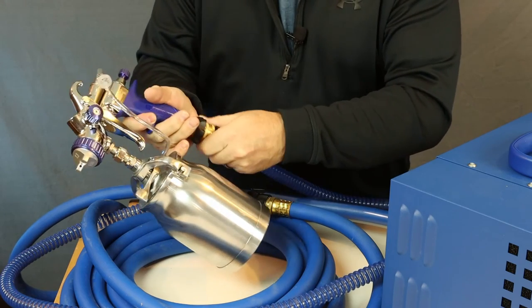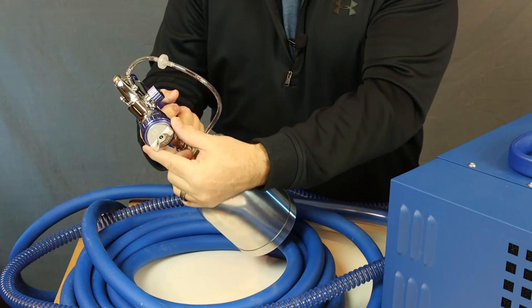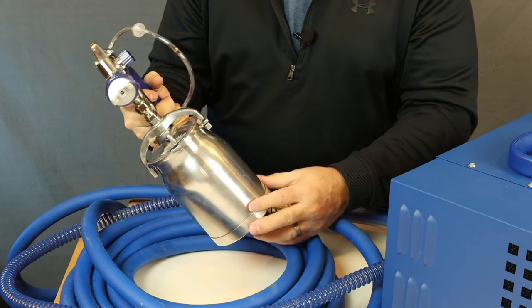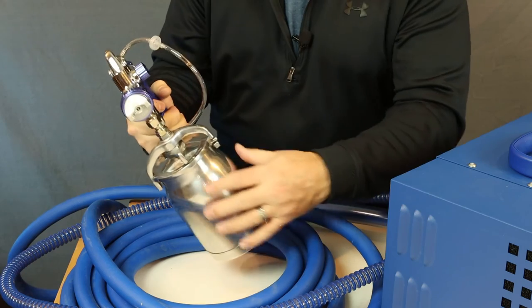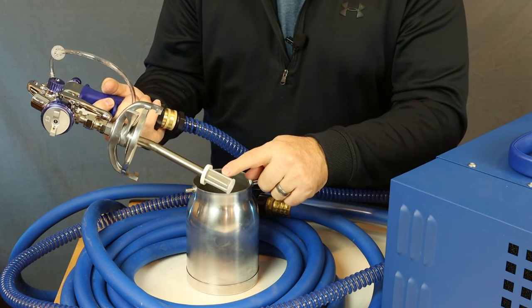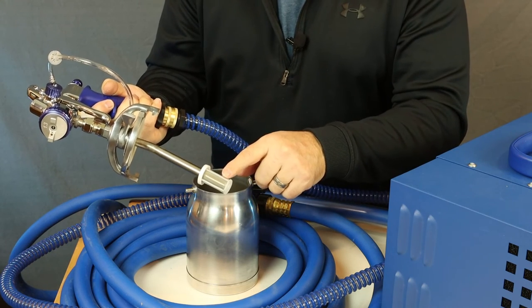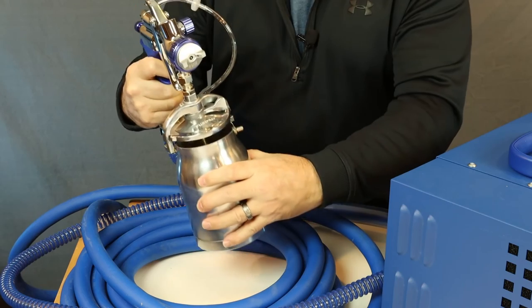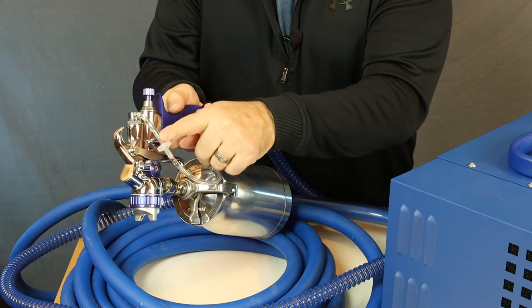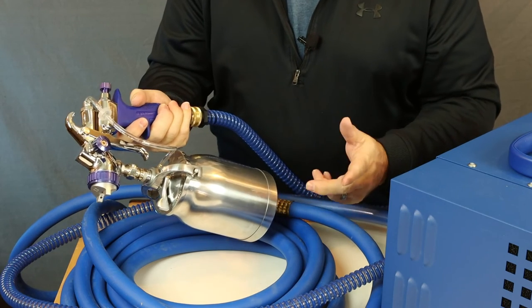Adjustments on the T70 gun are identical: fluid control knob in the back, fan width pattern on the side, and adjustable air cap set. The only difference is the 1000cc cup versus 600cc on the gravity feed version. Just flip the lever and rotate the cup to release it. There is a small straining filter on the bottom of the inlet tube — these can be cleaned but are also replaceable and come in 10-packs. Another consumable is the pressure assist tubes and check valves, which can be cleaned to an extent but will eventually need replacing.